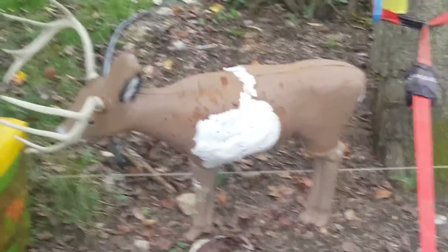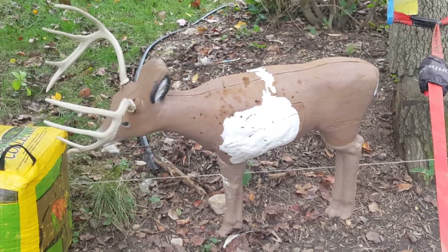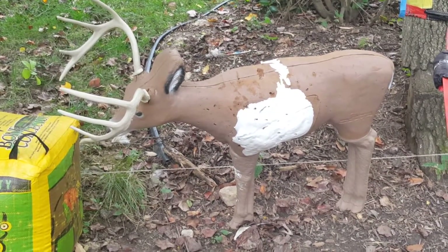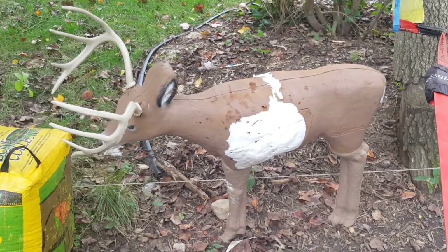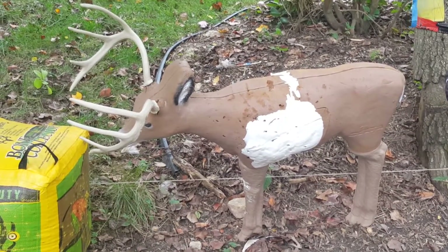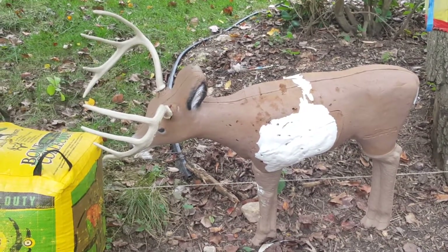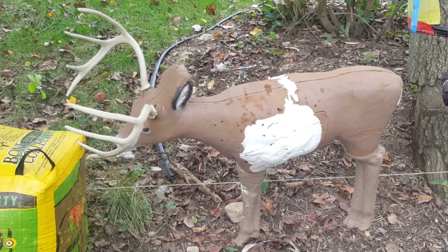That is my Loctite foam repair of my 3D archery target — the Delta Intruder Buck. I highly recommend Loctite foam for this type of repair. Overall I'd also recommend the Delta Buck because when the vital or body gets worn out, you can easily repair it. Thanks folks, be sure to like and subscribe.